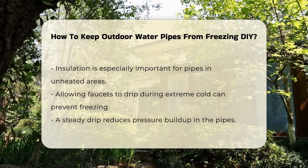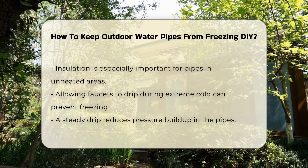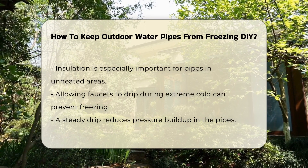Another strategy is to let water drip from faucets during extreme cold. A steady drip can prevent pressure buildup and reduce the chance of freezing. This method is simple but effective.